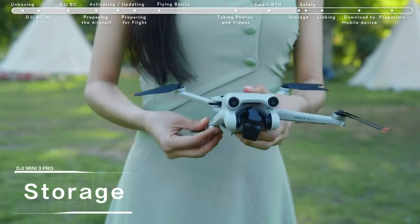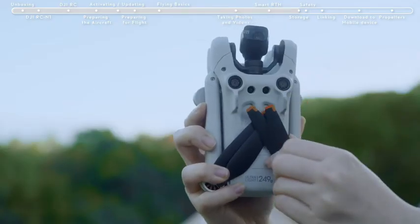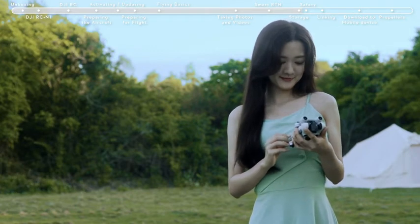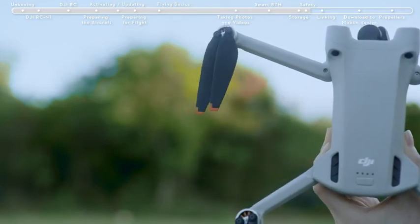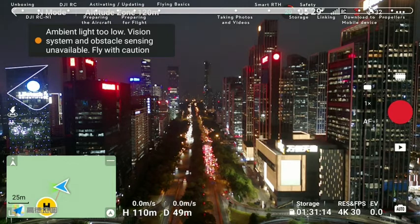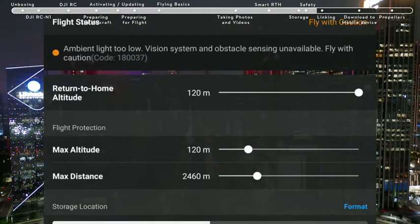Storage. Fold the aircraft arms and attach the gimbal cover. Stow the propeller of the front arm at the center of the aircraft's bottom. Avoid applying excessive force on the propeller during storage. Before takeoff, check if the flight environment meets all requirements and set the RTH altitude. Don't forget to check if the propellers and battery have all been installed securely. Please note that the obstacle sensing system does not work in low-light environments or during night flight. Always fly safely.